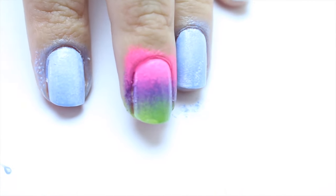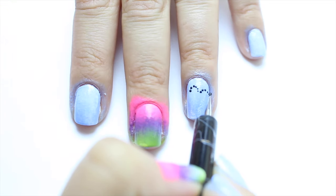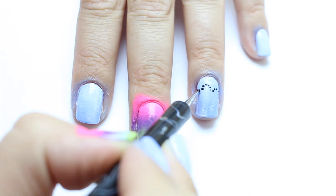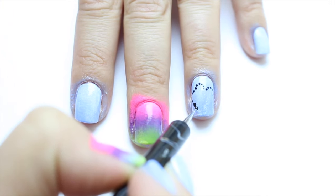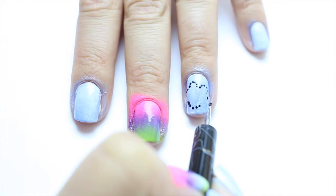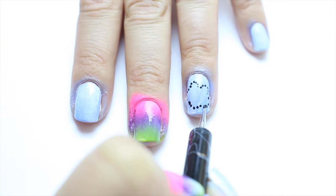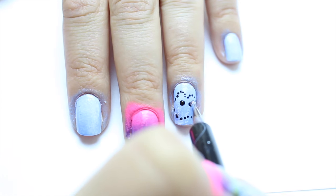You can use any nail polish colors of your choice — that's what I applied for the rest of my nails. For one of my nails, I decided to do a design of an animated cloud. I did a smiley face using my dotting tool, and I used a pink nail polish color for the cheeks.